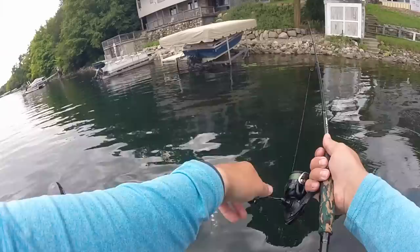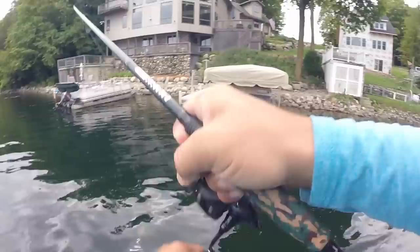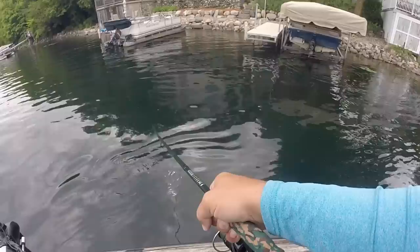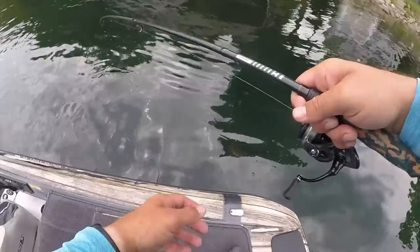The Neko Rig has become one of the deadliest finesse techniques to catch bass in the world. I can't believe that fish was that shallow — I literally was about to skip that dock. It's a good one too. Sometimes you can't get too shallow.